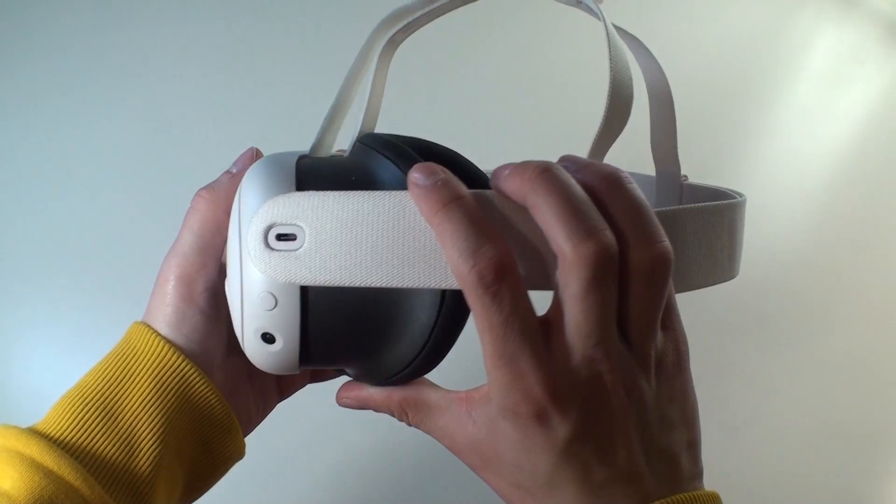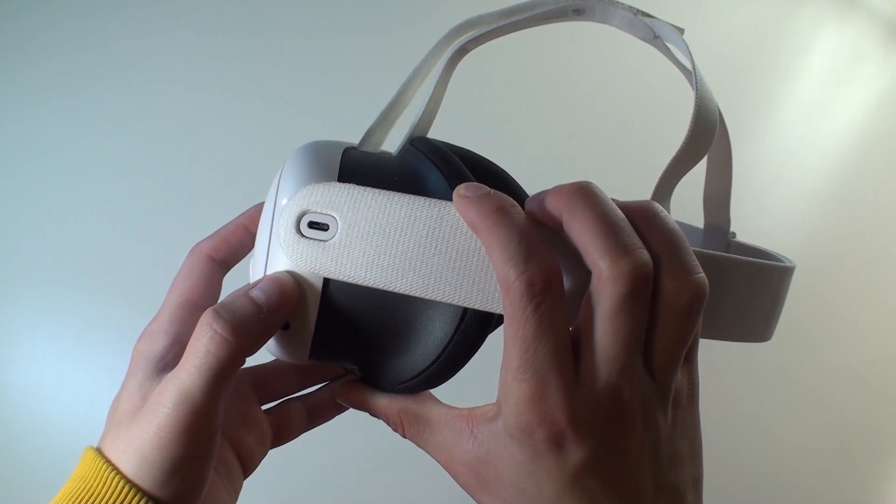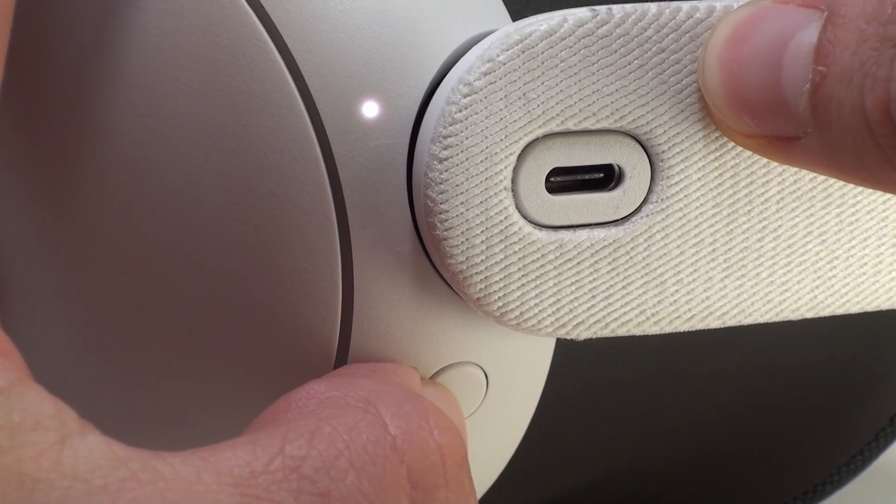To turn on the device, press and hold the small button on the side panel located under the charging jack for approximately two seconds. The controllers will vibrate and the goggles will light up.